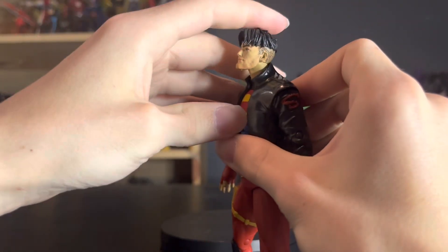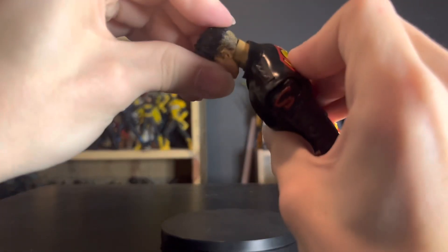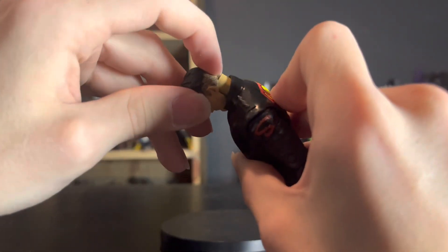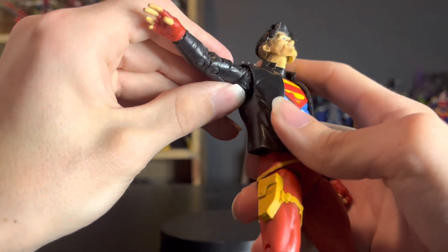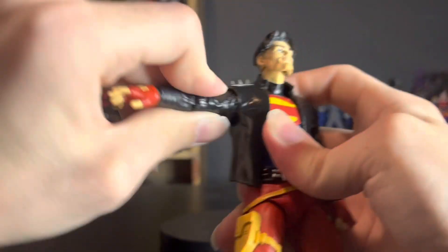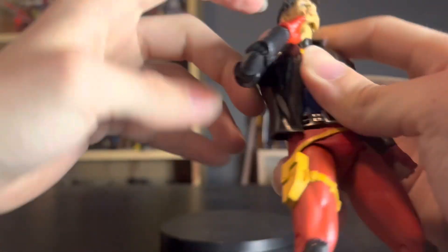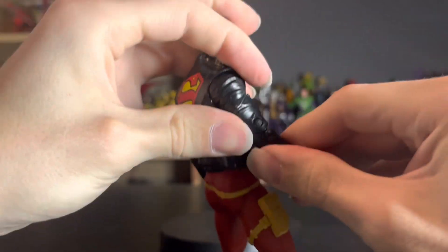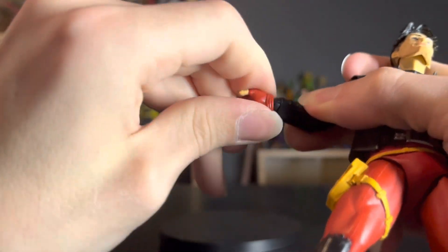Let's get into the articulation. He has the ball hinge neck where he can look up pretty far and look down pretty good. There is a problem though — when you bring it down you have to shift it up first or it'll run into the neck piece, so be aware of that. He has ball hinge shoulders with the armpit joint for more expression in the shoulders, and he can go all the way around. He has bicep swivel and double jointed elbows which look pretty good and very flush when not posed.